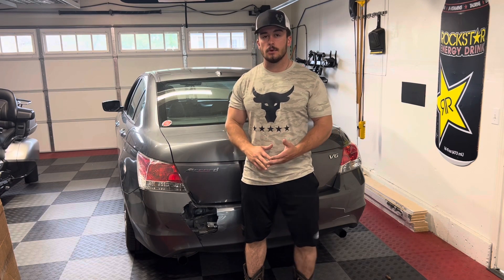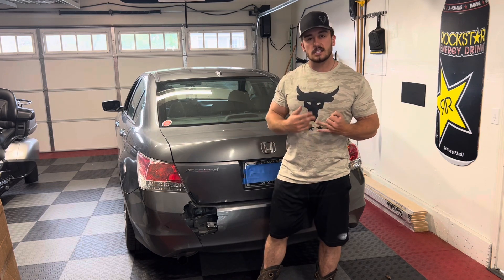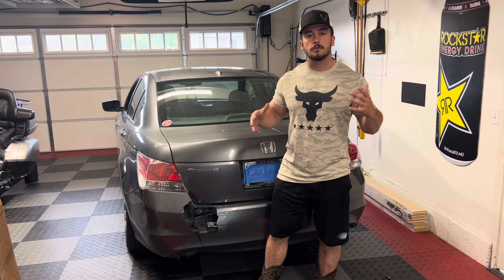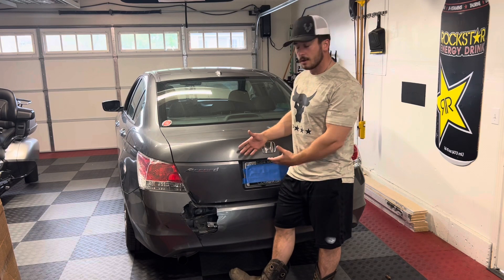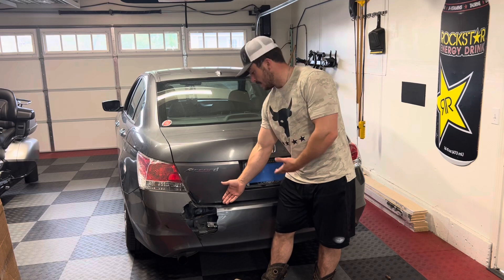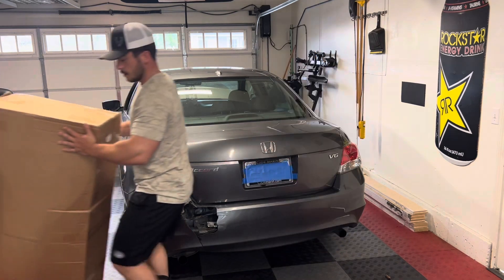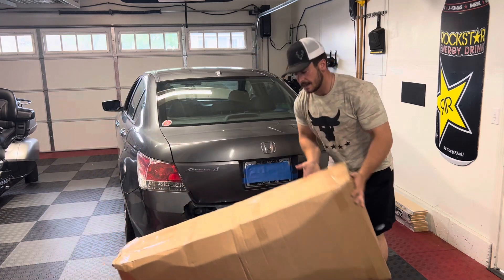Good morning YouTube, welcome to the channel. My name is Tyler Fikes — if you guys are new here make sure to hit the subscribe button down below. Today this is going to be a very different paced video than what we usually do. Usually it's more trucks, bikes, and bigger off-road vehicles. Today we have a 2012 Honda Accord and you can see the issue with it — it's got a big old hole in the bumper, so I'm going to be replacing it with the bumper inside of this box.